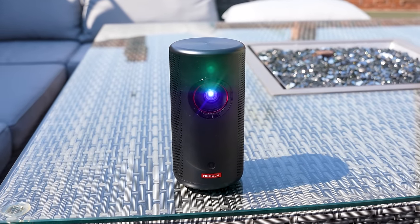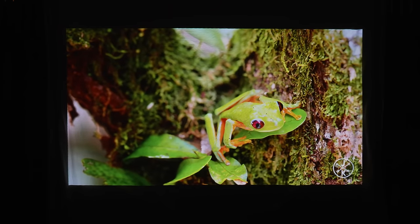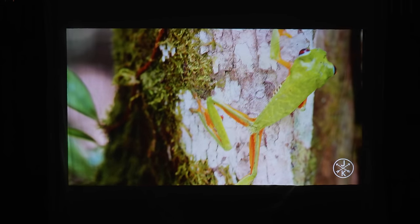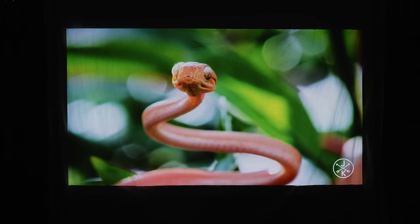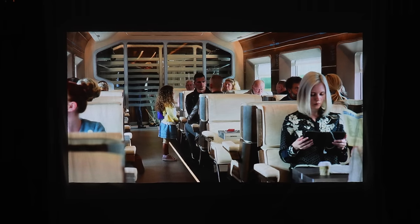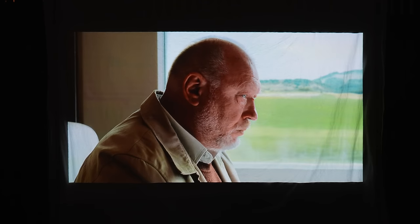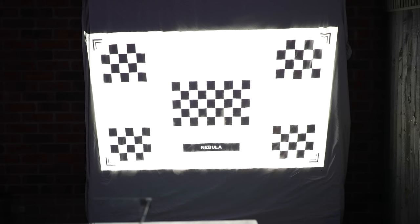On the front we've just got the lens for the laser projection system. When you turn it on you'll see it's nice and bright for such a small portable projector, thanks to the laser projection which is up to 1.8 times brighter than an LED projector of the same wattage. It delivers 300 ANSI lumens of brightness, supports up to a 150-inch display, and is brighter than both the Samsung Freestyle and the Xgimi Mogo Pro.